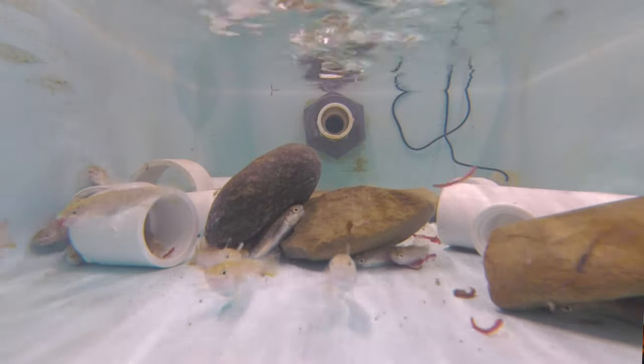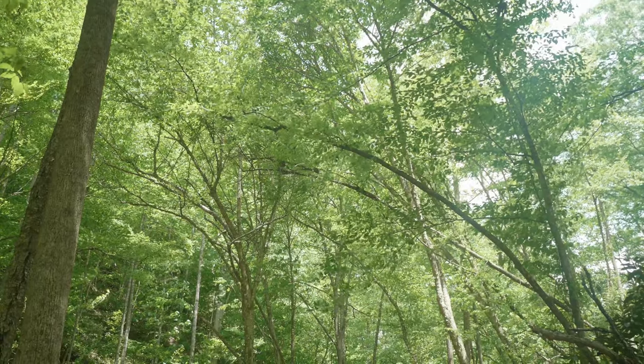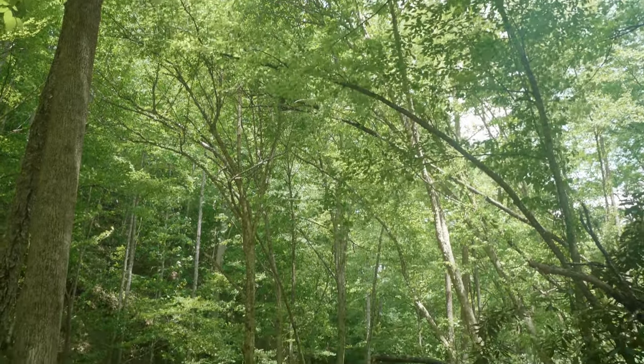They will grow up to about two inches here at the facility, and then in the spring we will stock them into a creek that the brook trout used to inhabit but have since disappeared from.